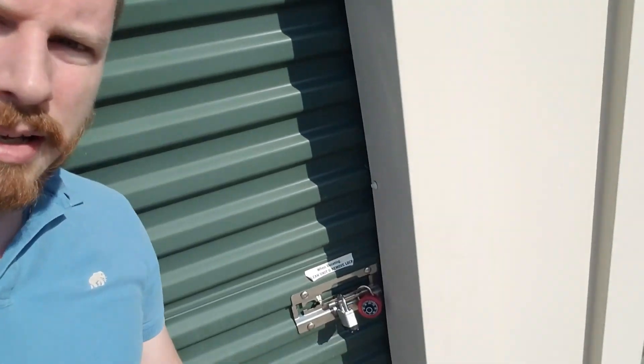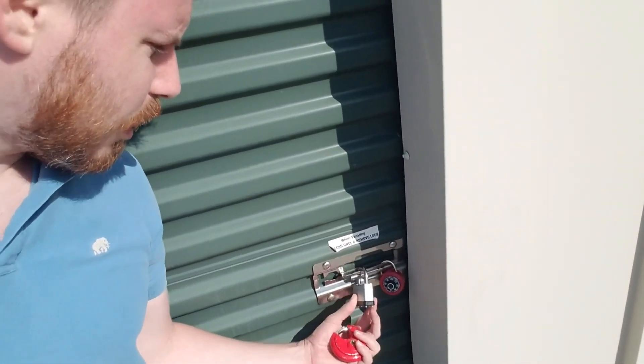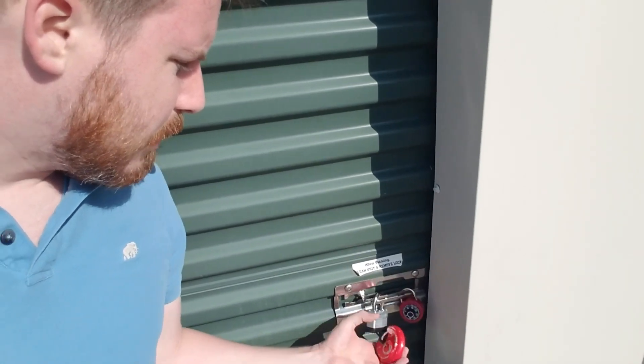Every so often you run into one of these situations with little insider tips for management. I've got a unit here where payment hasn't been made — it's about 10 days late — and I need to go ahead and put one of these overlocks on. But when I look at it, there are actually already two locks in here. There are two spaces and I can't get my lock in.